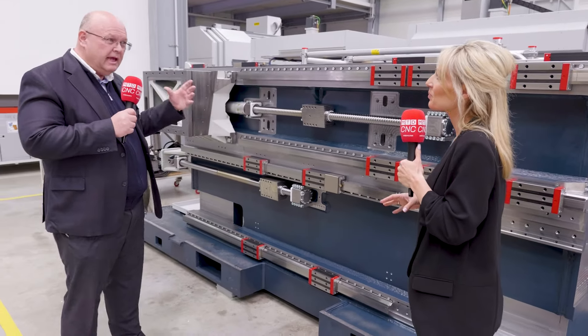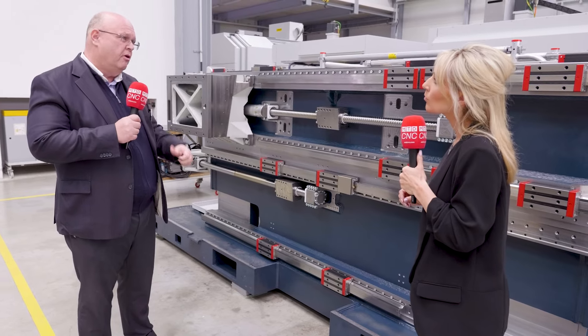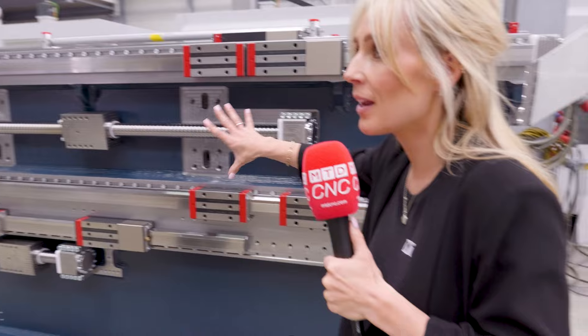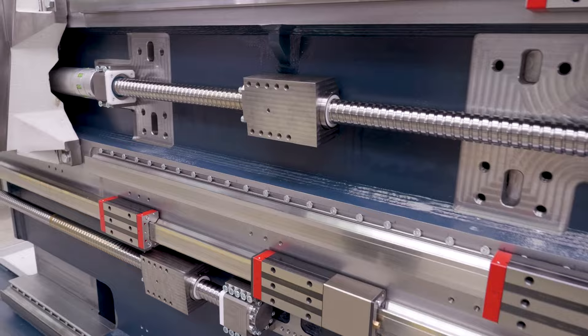It's necessary to have such a rigid base to get the performance out of the machine at the end. Let's go up a level and see more additional components and the setups that you can have on this machine.